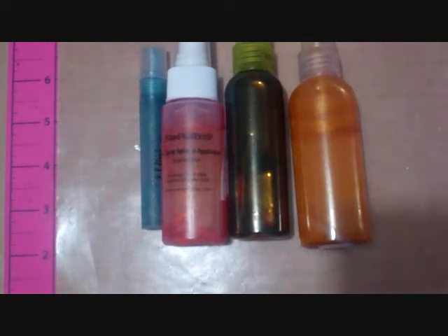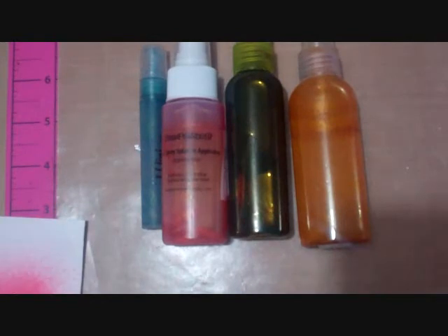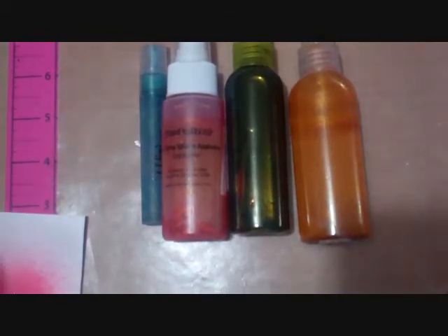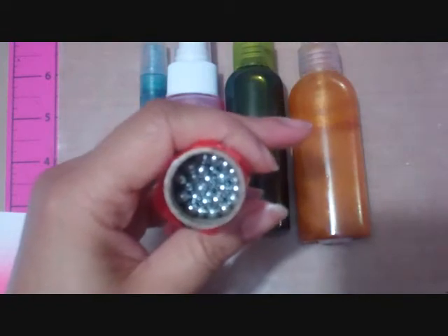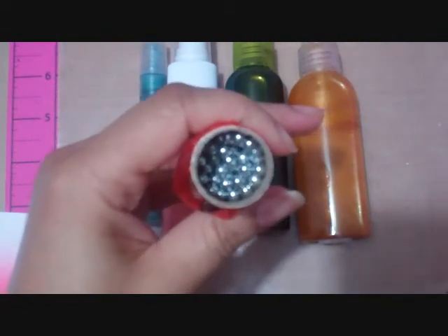The important thing to remember when you spray is that you have to commit to the spray, meaning you have to give it a full push. If you give the applicator only a half push, it tends to give more splatter. Another thing is how much you shake the bottles, which is why I bought BBs — they shake it up for you without you having to shake the bottle too much.